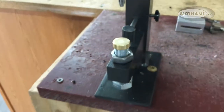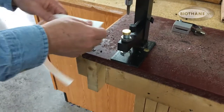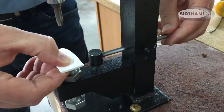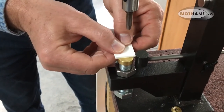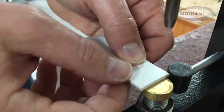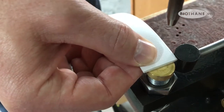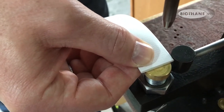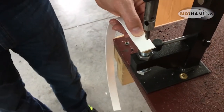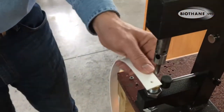Now you set your guide — that helps with centering so you get it right in the center. You can see there's just a little mark where the punch was touching, so you can get it right to the center — kind of a cheat sheet. Then tighten the guide back up so it doesn't move, set your biothane where you want it, come down with your handle, and it's almost effortless — punches right through.